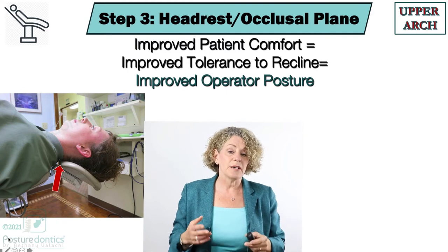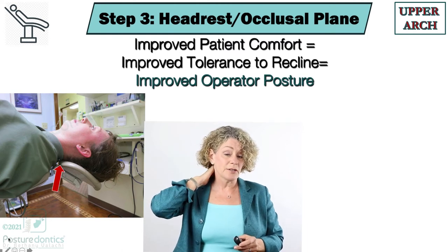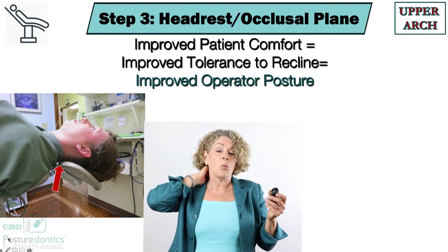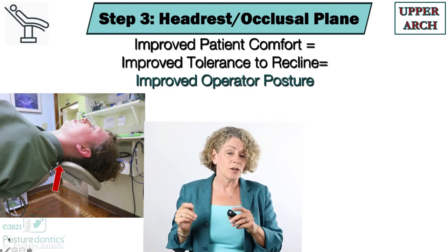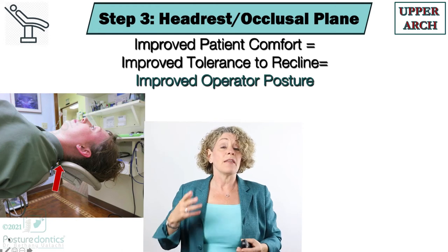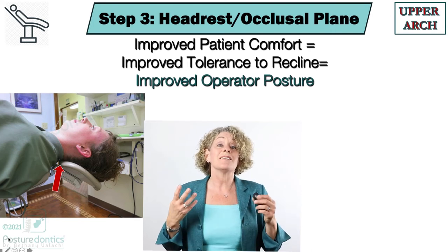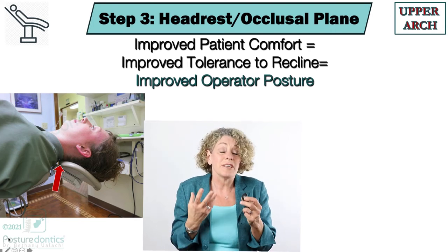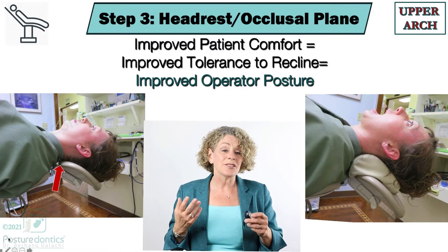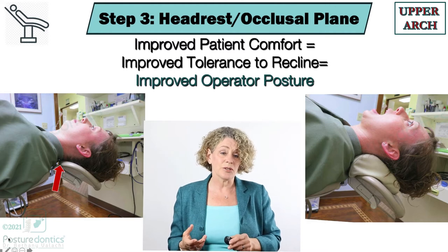Another problem is there is a space right on the cervical curve that isn't supported in any dental chair. When this cervical curve is not supported, we know as physical therapists that those cervical muscles go into a state of contracture, and when those muscles go into contracture the patient becomes very tense and less likely to tolerate being reclined. So what we can do here is insert a dental cervical cushion — in this case, a crescent dental cushion.